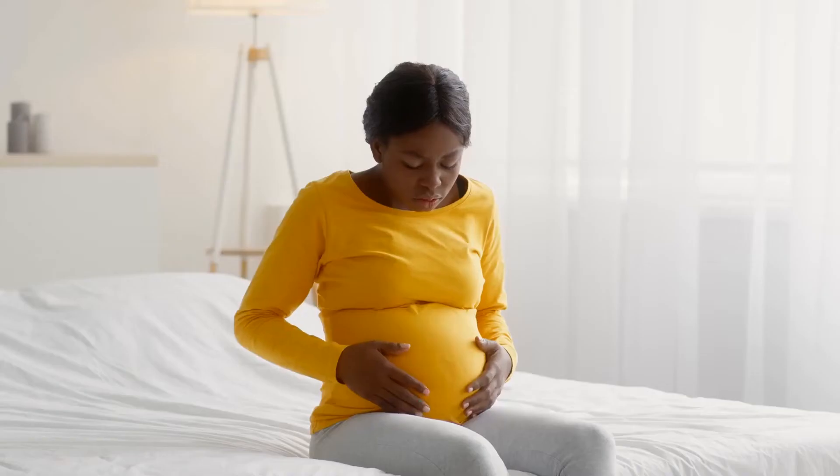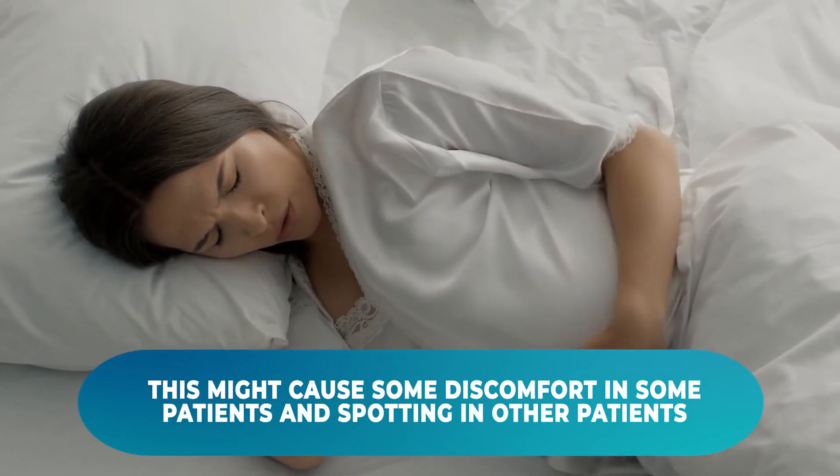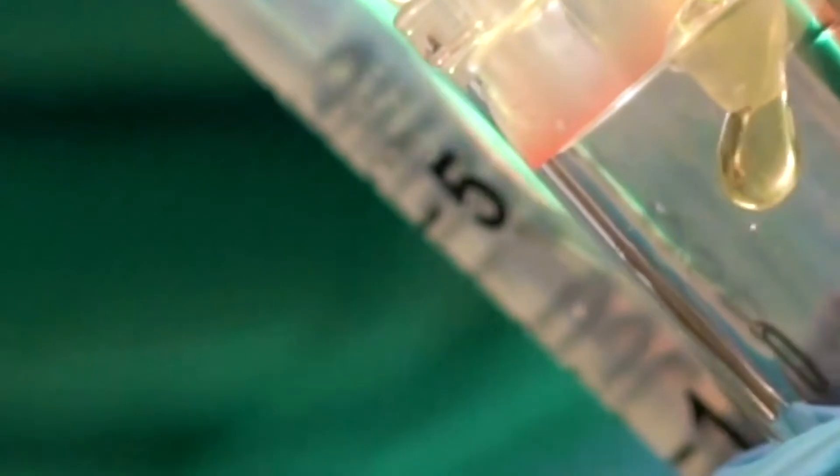As you may think, this may cause some discomfort in some patients and it will also cause some spotting in other patients. This is the reason why we're not performing the endometrial scratch in the same cycle we're going to perform an embryo transfer. We usually do this in the cycle prior to the cycle of the embryo transfer.